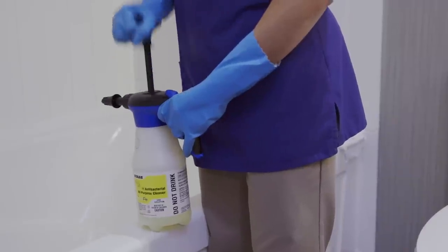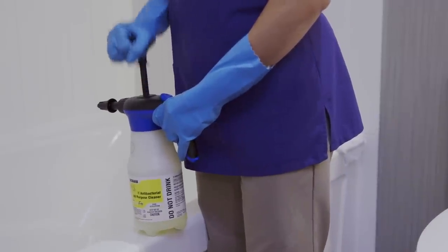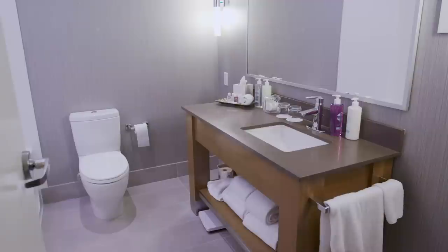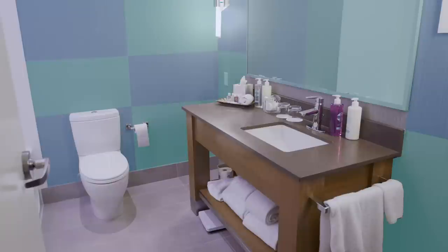Using the right cleaning product for the job will reduce the force needed to do the work. Clean bathrooms in sections so you can alternate high, medium and low areas and body positions.